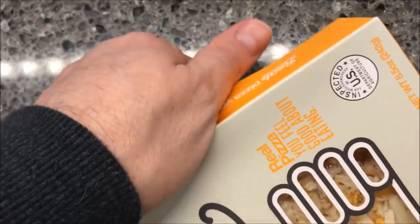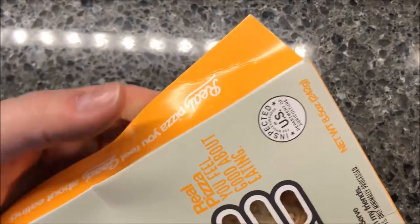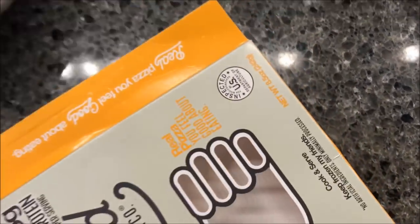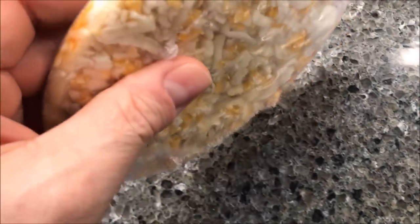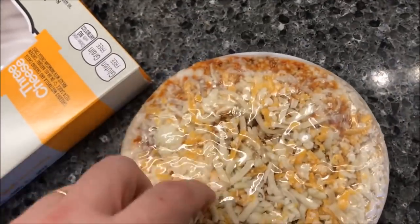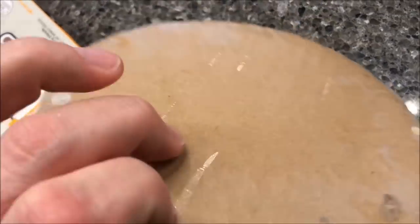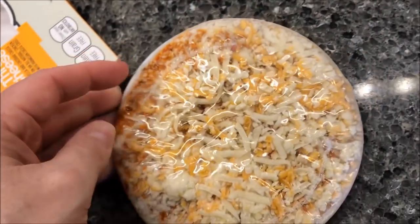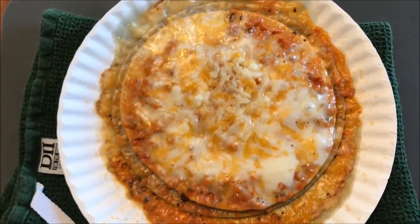Let's see what this looks like. I'm gonna take the plastic off here, leave it on this cardboard, and put it in the microwave. I'll let you see the bottom and stuff when it comes out, so I'll be right back.